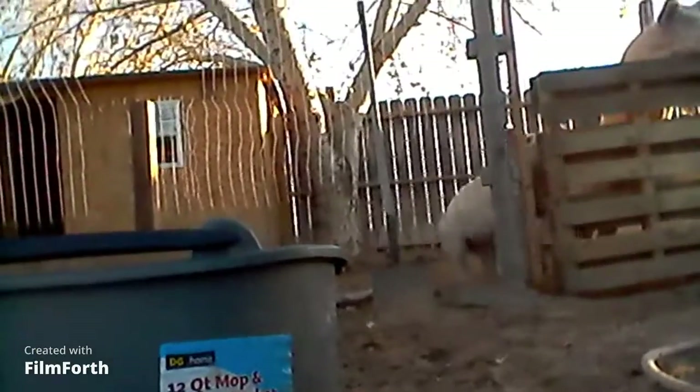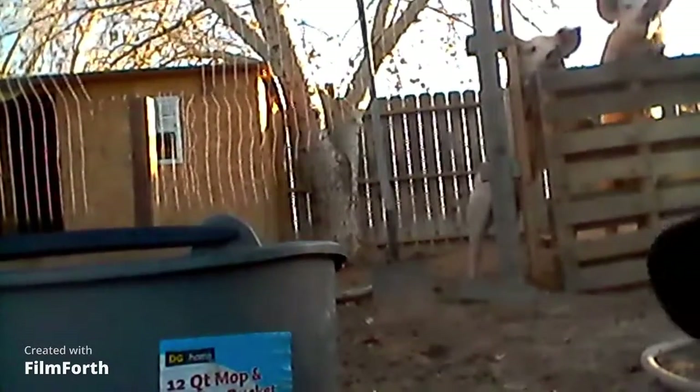I'm going to go ahead and go feed the pigs now — go ahead and come with me and feed my pigs, you guys.